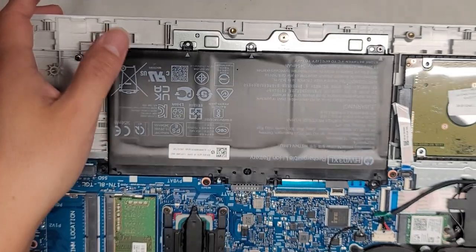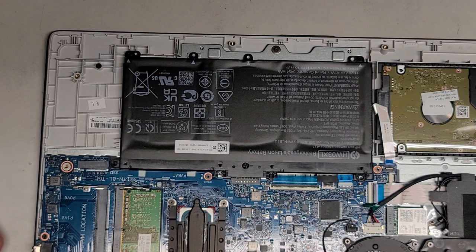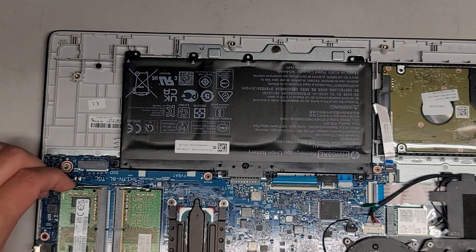Nothing's happening. So sadly, it does seem like the motherboard is toast. Let's go ahead and put this thing back together and let the customer know and see what they want to do — if we can find a donor motherboard or a replacement. Sometimes we can find motherboards that aren't working but we can pull off the needed pieces, though not always. Let's get this thing back together.